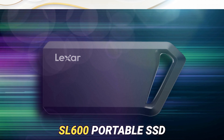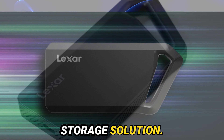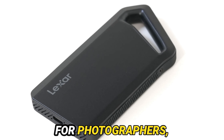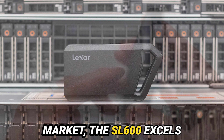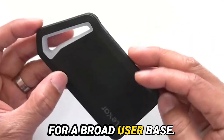In summary, the Lexar Professional SL600 Portable SSD checks all the boxes for a dependable storage solution. Its fusion of panache, performance, and cost-effectiveness positions it as a compelling choice for photographers, videographers, and tech enthusiasts alike. While it may not boast the sturdiest build in the market, the SL600 excels in delivering top-tier speeds and adaptability for a broad user base.